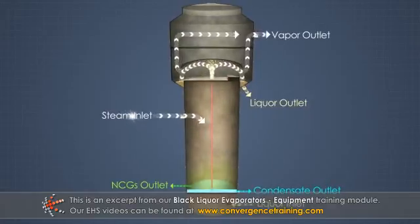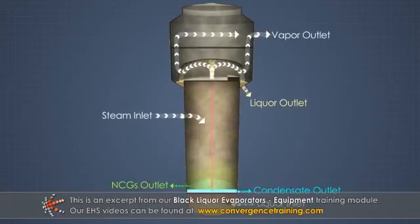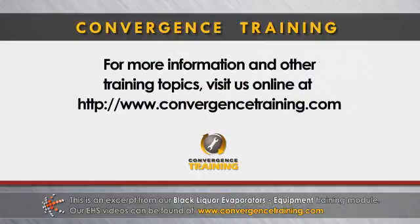Black liquor and vapor or steam are both continuously fed into the evaporator. And concentrated liquor, water vapor, and condensate are all continuously discharged.